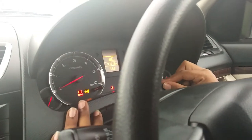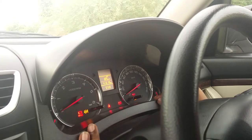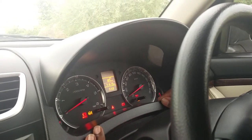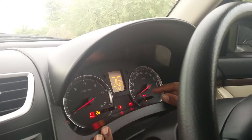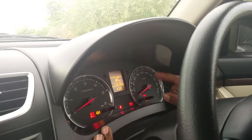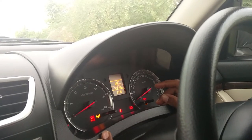Hi friends, today I would like to show you how to set the clock in a Maruti Suzuki Swift DZire 2014 model. In this display, it shows the time is 5:58, and we need to change the time to 6:50 or any other time.